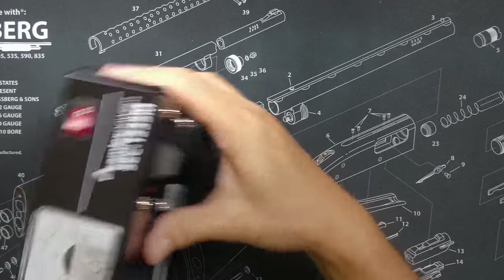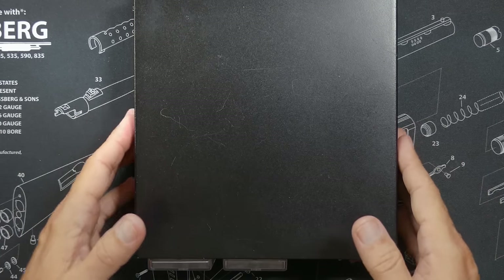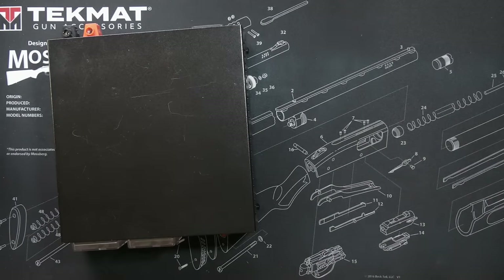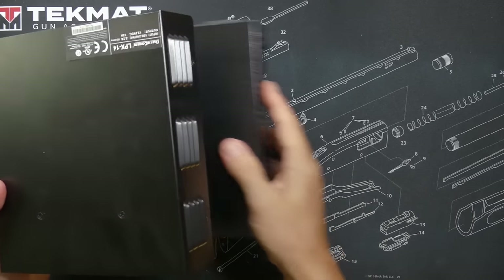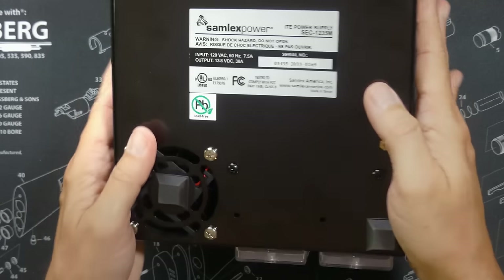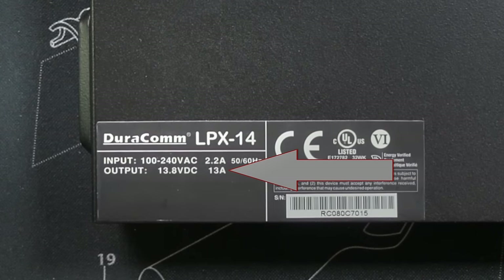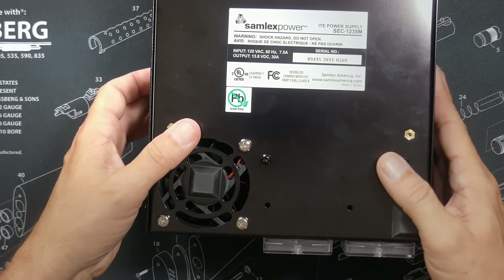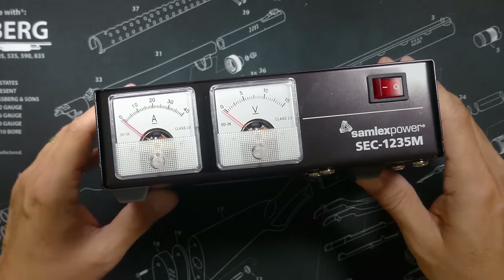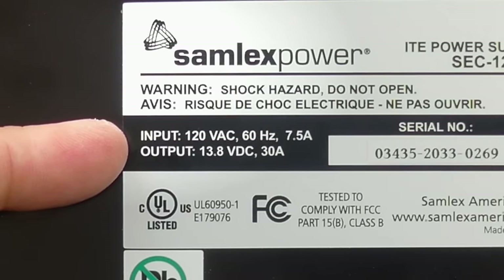You will need a 13.8 volt power supply — these usually look something like this. You could use a 12 volt battery or 12 volt power supply, but most mobile radios will not output their full RF power if you do not give them the 13.8 volts that they require. The power supply will also need to provide enough amps to power the radio. A 50 watt radio like the Midland MXT 575 or the Wouxun KG1000G will require around 20 amps. A 15 to 20 watt radio will only require 10 to 15 amps. Check the manual for your radio for the exact amount of amps required, then buy a power supply that has slightly more than that. Something like this Samlex SEC1235M is a 13.8 volt 30 amp power supply — perfect if you're using a 50 watt radio. This power supply costs around $190, affiliate link below.